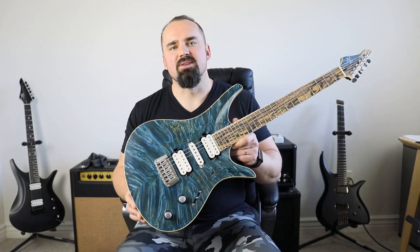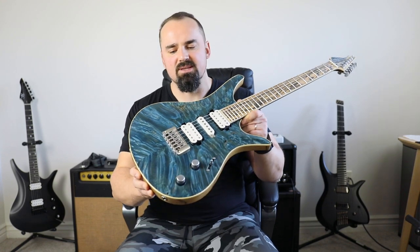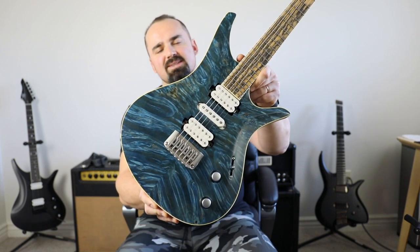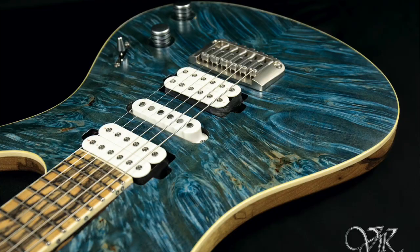Going back to the name of this project — it obviously comes from this blue maple top. I mean, just look at that beautiful figure. I think the blue color matches it really well, and that name was just a pretty natural choice for something like that.